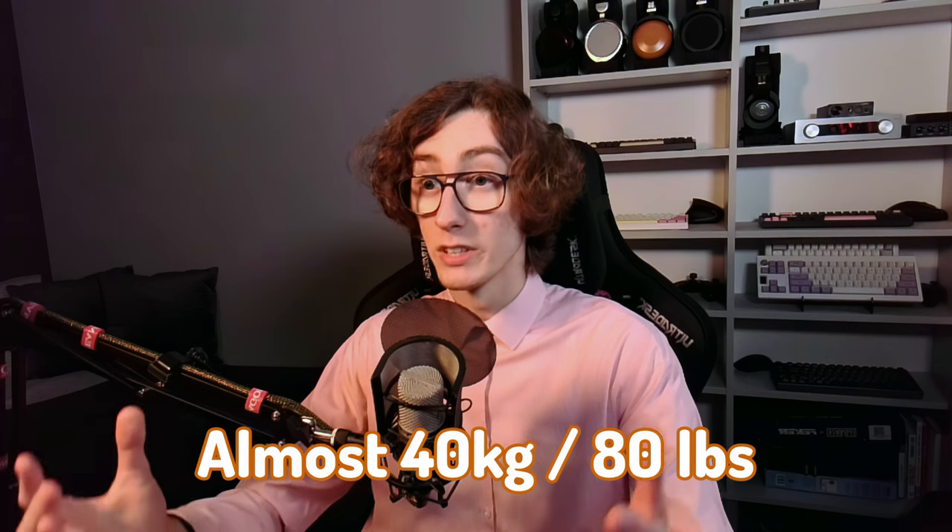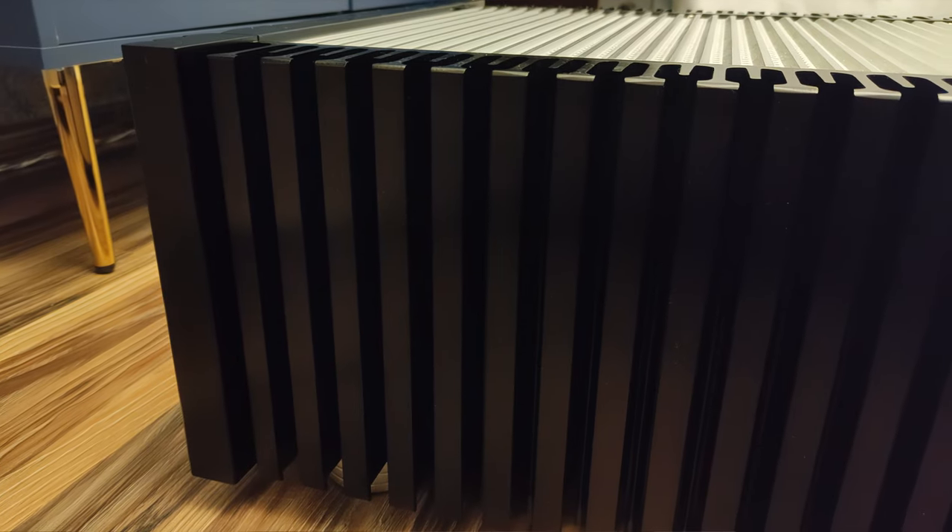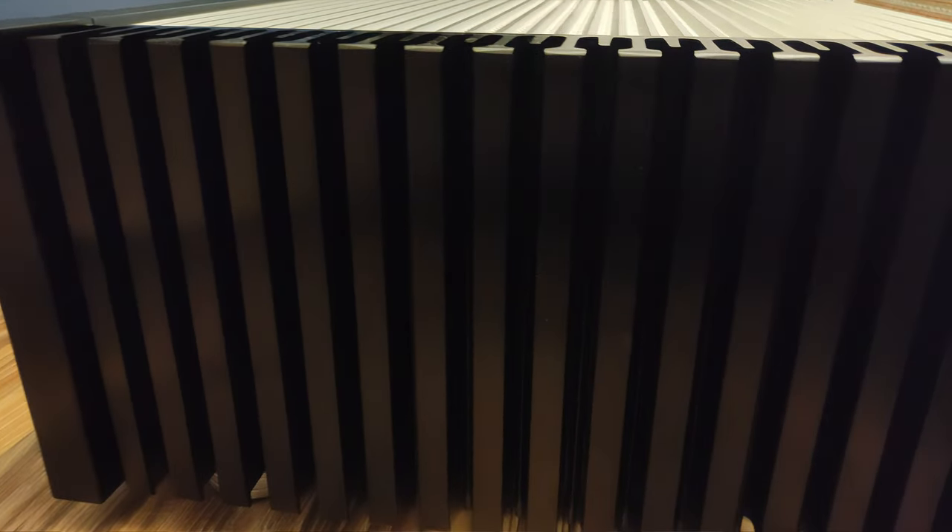It weighs almost 40 kilograms, or close to 80 pounds. I can stand on it comfortably without any harm — but please don't try it. On both sides of the amplifier, there are large heatsinks that serve a purpose beyond just looking impressive.